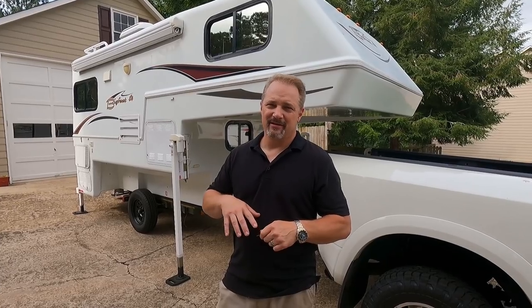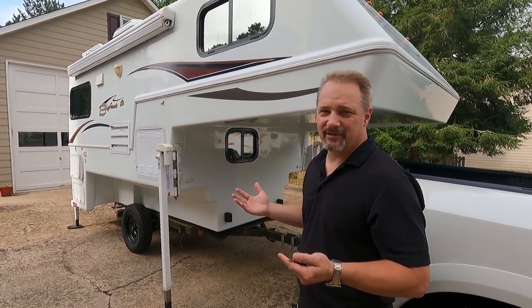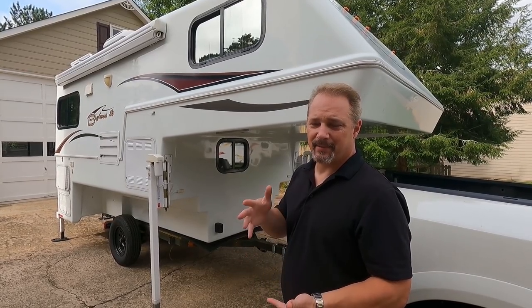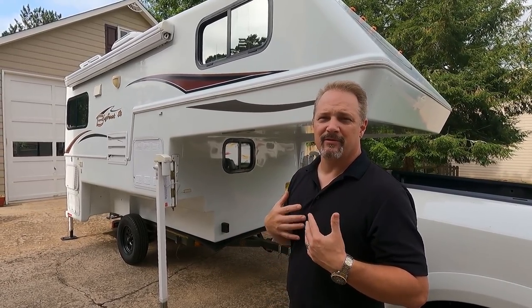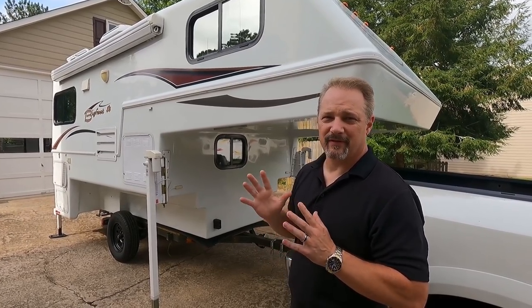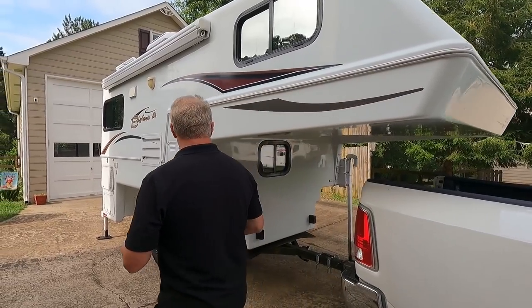I'm going to show you around the outside — we are still learning this camper since we just got it, so I may not have all the answers. If you have questions, post them below and I'll try to respond. So in the front, as we mentioned, you can see the dog window — Taylor likes to peek out while we're camping. This is a molded fiberglass camper — two-part fiberglass, kind of like two boats put together, top and bottom. There are no seams on top, no screws or anything around the roof or under the belly. We just love fiberglass campers and wanted to get back to one.